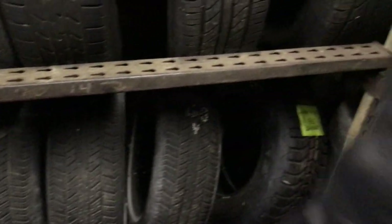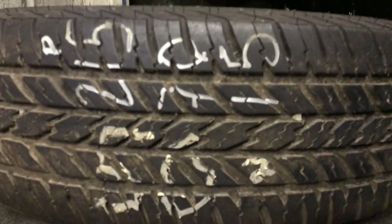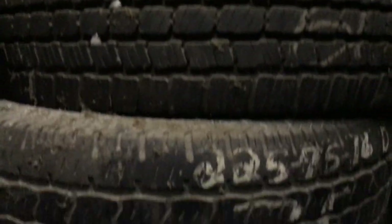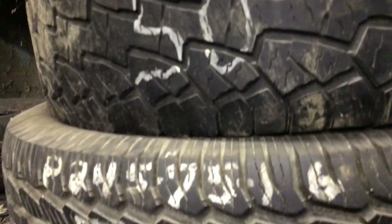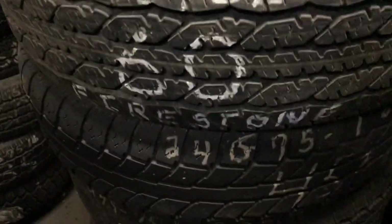In this corner I've mostly got 225-75-16s. I've got both the E and the P tires. And then I've got four stacks here of 245-75-16s. Again, they've got a 2 on them — match pairs. 245-75-16, some are E, some are P.